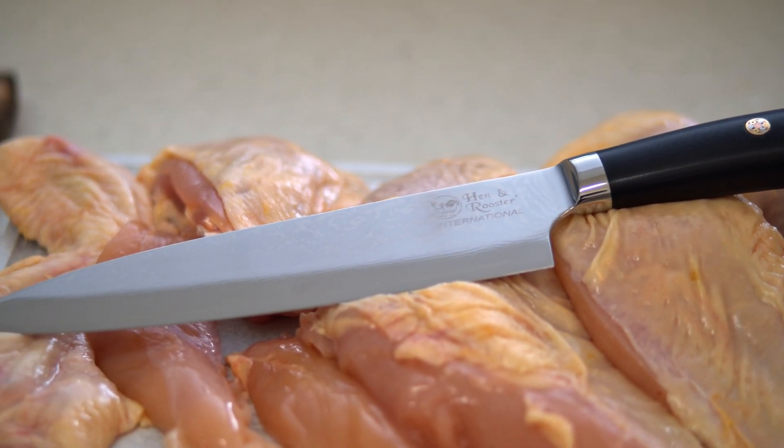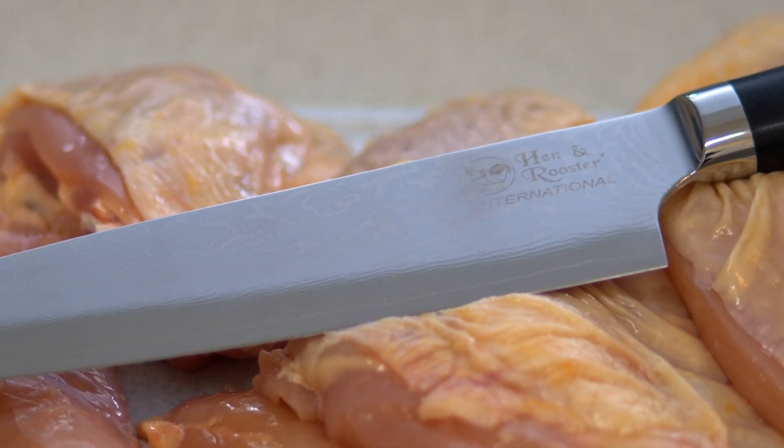All of this was done with the Hen and Rooster Damascus Chef Knife — made the whole process so much easier. Once again, I am Chase with Cutlery Corner. Check out our website at cutlerycorner.net, check out our Facebook, subscribe to our YouTube channel, and I'll see you guys next time. Bye.